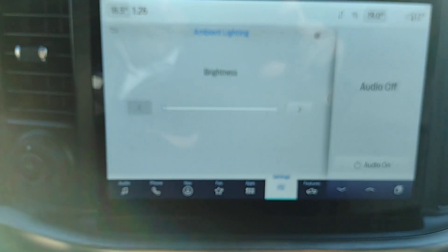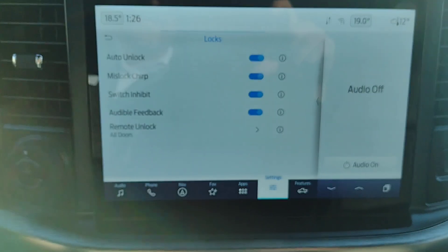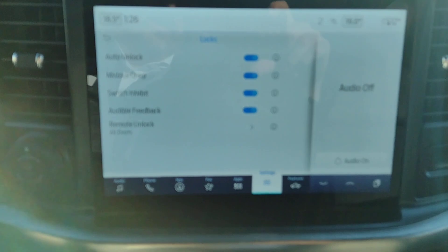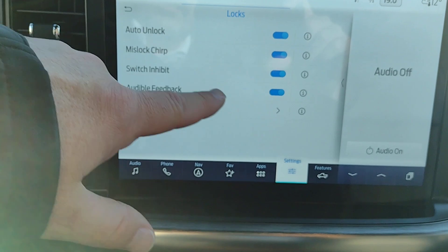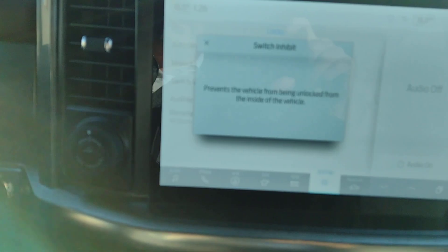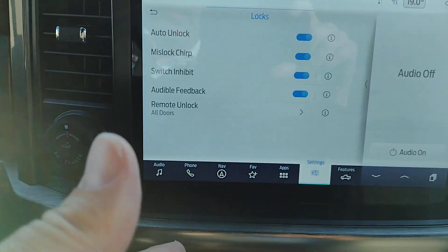Ambient lighting — at nighttime it lights up cup holders and foot wells and things like that, though I can't demonstrate it right now. Under Locks: with the remote, it can unlock all doors or just the driver's door first with a second press for the rest. Automatic unlock — when you shut off the engine and put the vehicle in park, all doors automatically unlock. If you're not sure what any of these things are, hit the eye icon for more information. A switch inhibit prevents the vehicle from being unlocked from inside, and you can choose to activate or shut that off.